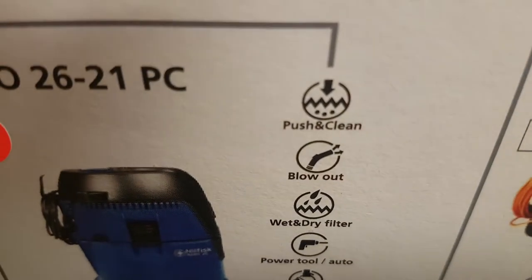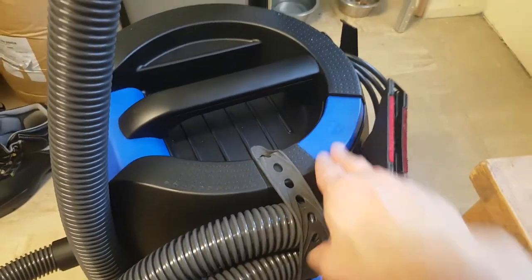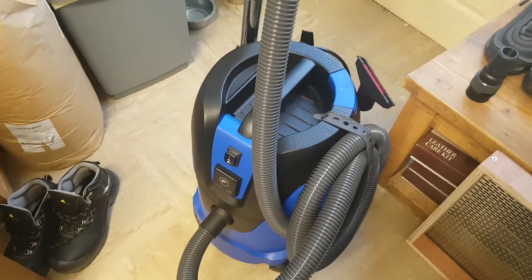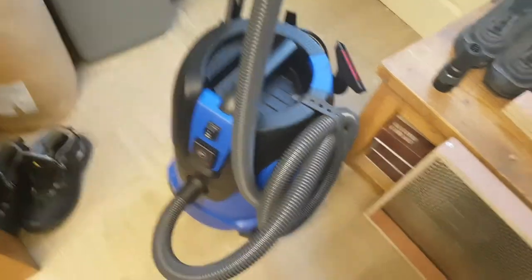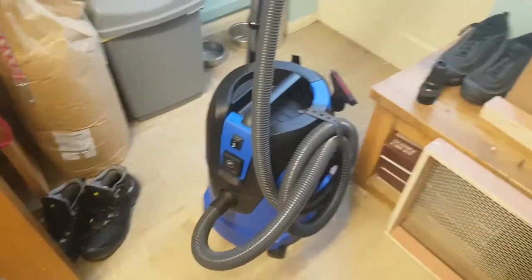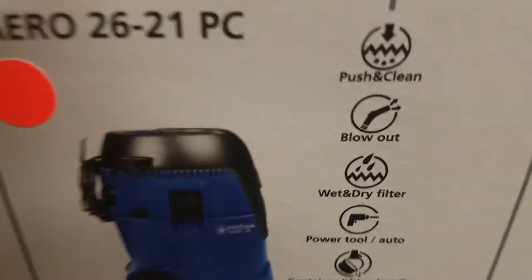It's got a push-clean feature. If we look on the top of the machine there's a blue button — basically when you push that button it blows air through the filter the opposite way, cleaning the dust and debris out of your filter so you don't have to open the back up and dust it off. That's pretty good when you're losing a bit of suction.